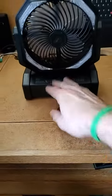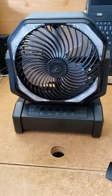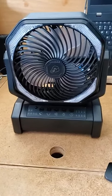So all in all, pretty cool fan. I think it's got a good price point. Cheers!